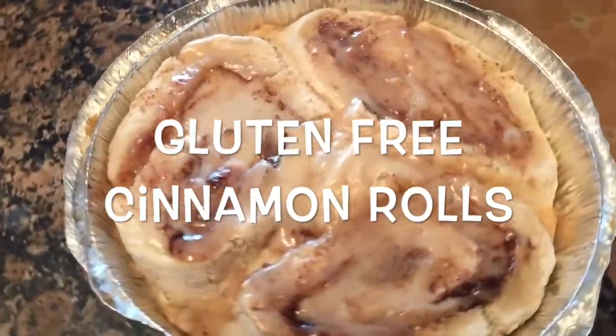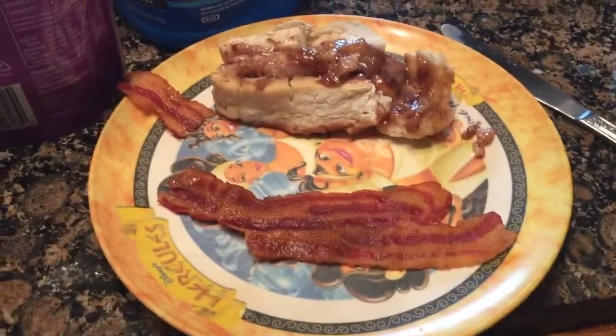Good, let me show you — they look good. Let me show you. Let's try it. They are good, they are really, really, really good. I'm a happy camper.